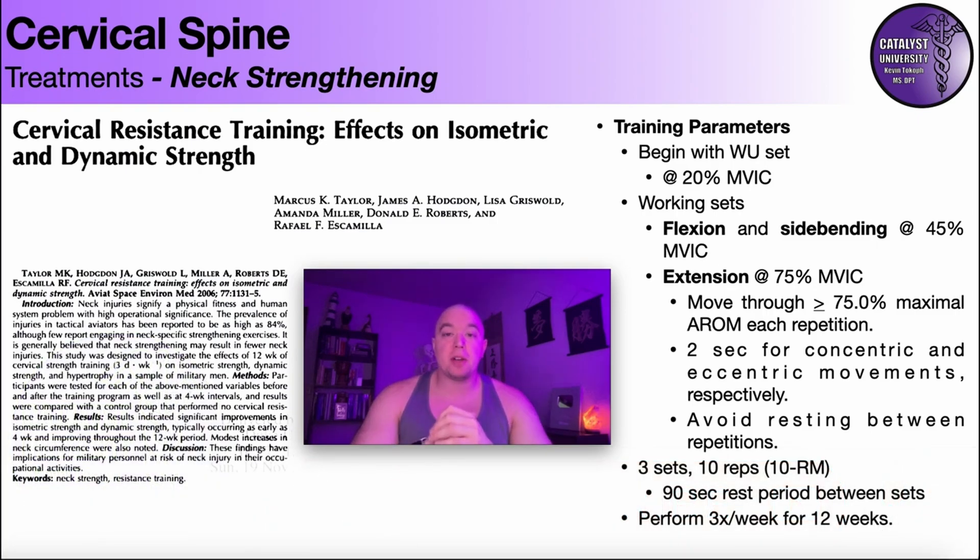Before we get into the specific muscles or specific movements, we need to take a look at this study here, because this really sets the framework for everything that we're going to talk about. So here's the study.